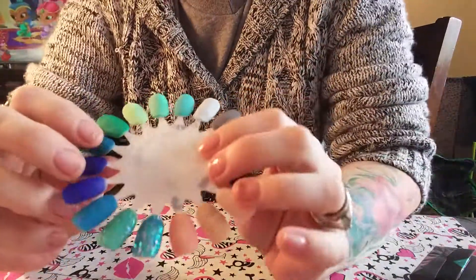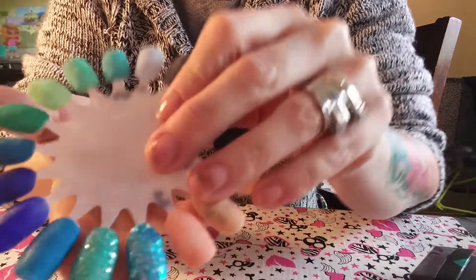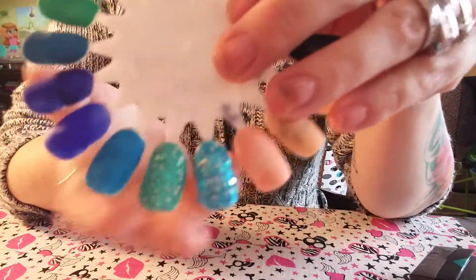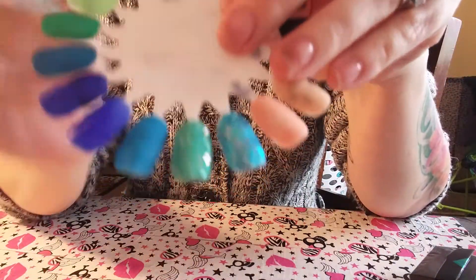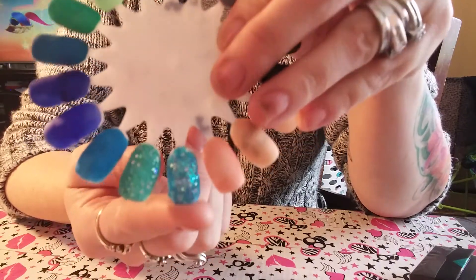I just wanted to come and show you a quick video of some of the glitter acrylics — maybe these two glittery ones here. This one is super pretty, I love this one, and this blue one.